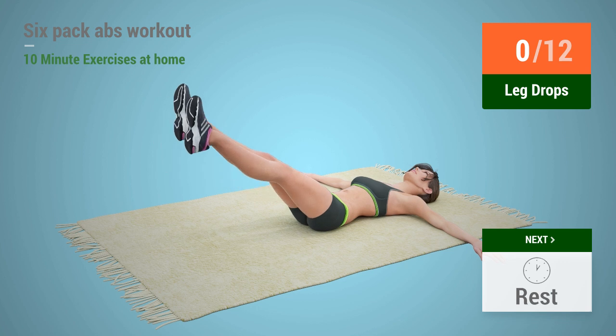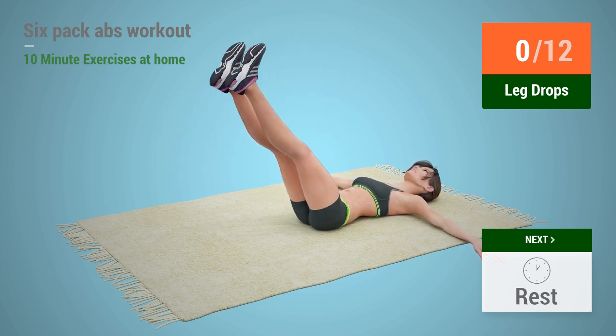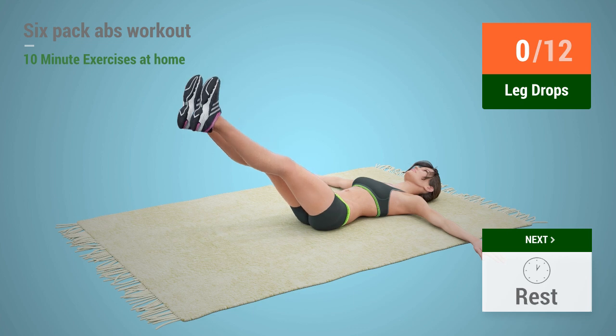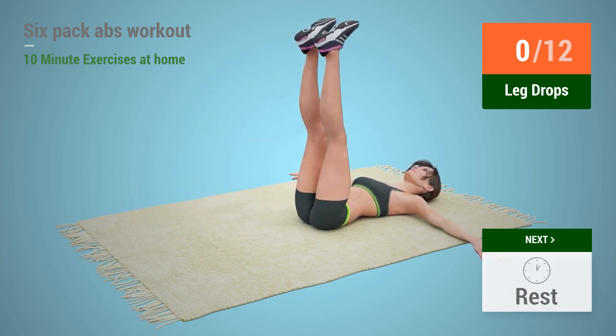Up next, leg drops. In 5, 4, 3, 2, 1, go!